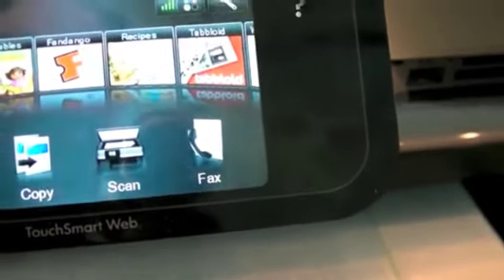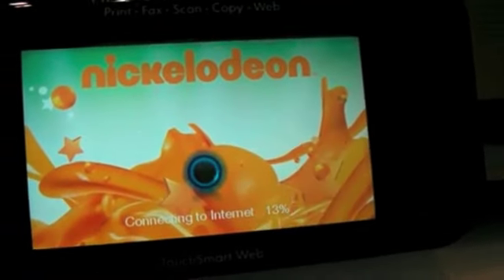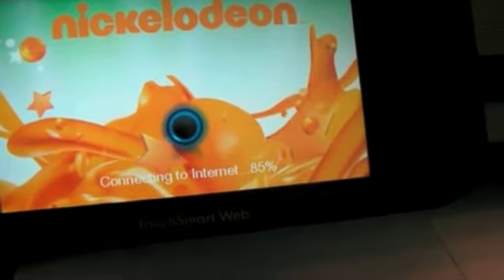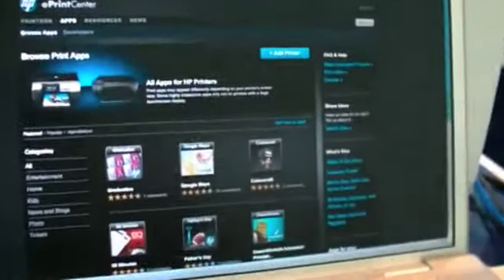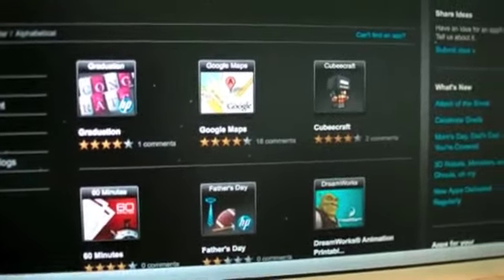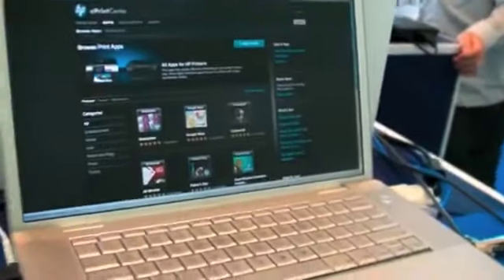If developers would want to make stuff for other devices and it would happen to also work on a printer like this, that could be potentially a little bit interesting. Obviously we're more excited by the idea of a tablet than this. But here's the ePrint Center right here — you can find stuff, load it onto your printer. It's not a terrible setup, but you can see why it could use more elegance, and that's what webOS would bring to it. Thanks, Phil.